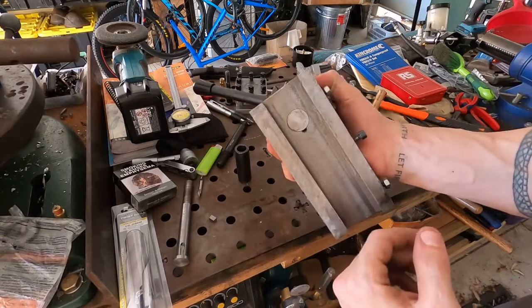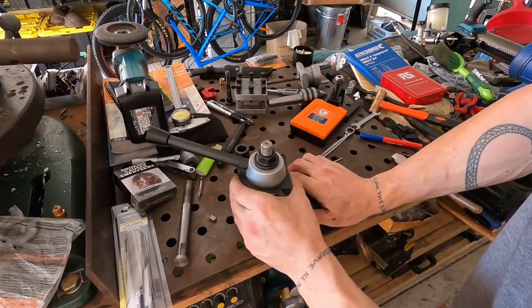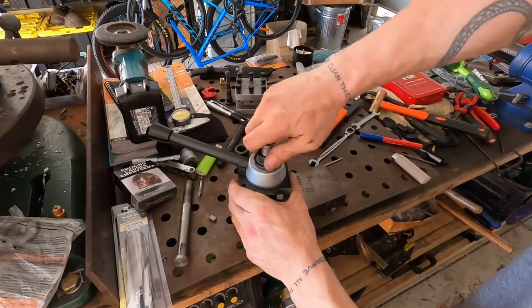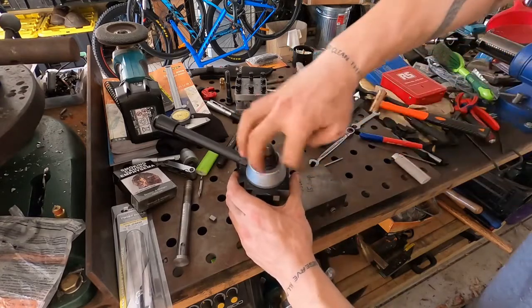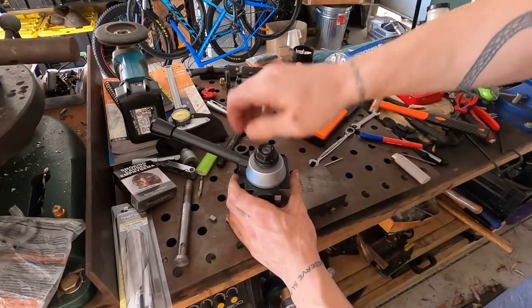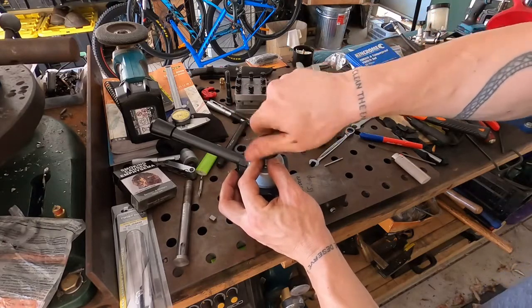That's free spinning now because it's not keyed just yet. But as far as wobble goes, once I get that keyed down — it's not a true piece of precision what I've just made, but it's significantly better than what I had prior.